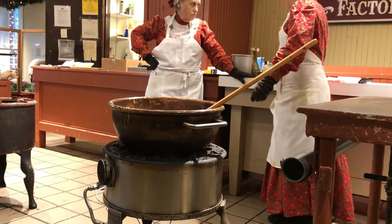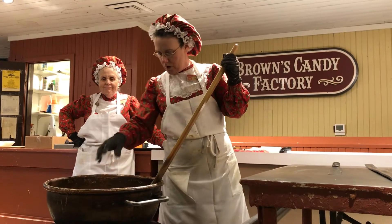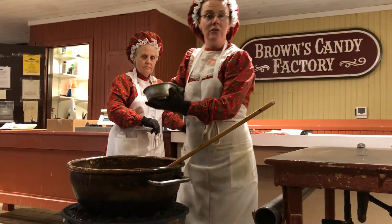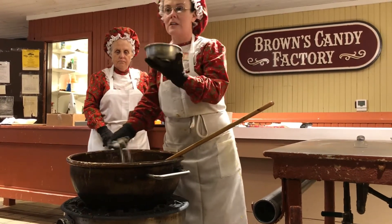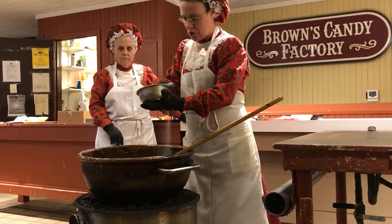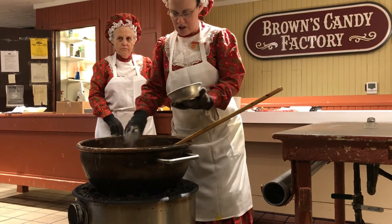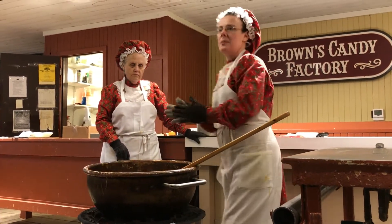Our peanut butter here — 18 pounds. This is my sister Charlene and my name is Jennifer. I've just added in our 396 grains of salt. You've got to make sure you count every single grain that goes in there. And we're adding two squeezed handfuls of baking soda.